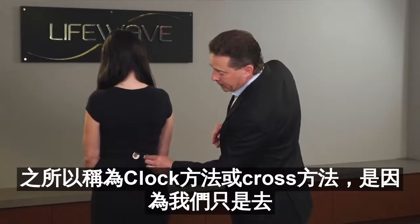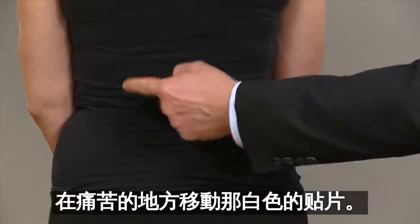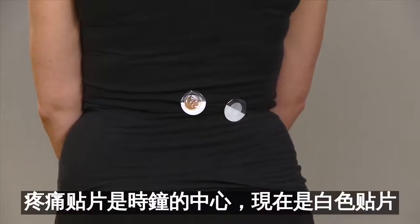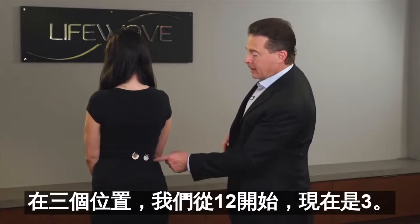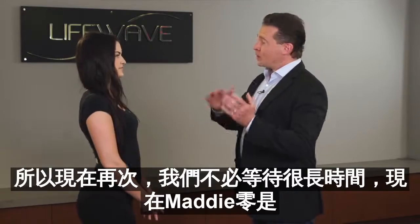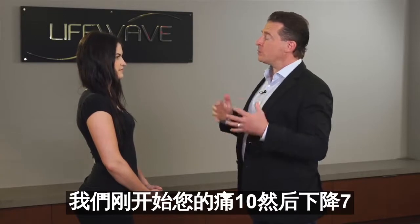It's called the clock method or the cross method because we're simply going to be moving that white patch around the area of pain — moving the white patch around the tan patch. Think of the tan patch as being the center of the clock. We started the white patch at the 12 o'clock position, and now we're moving it to the three o'clock position. Again, we don't have to wait very long. Zero is no pain, we started at a ten, your pain came down to a seven. Has there been any change? 'Yes, my pain is now only at a four.'